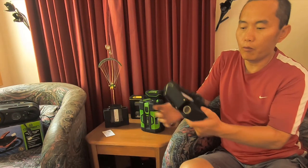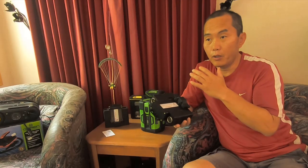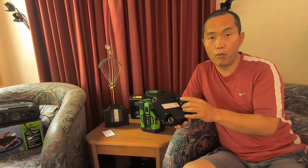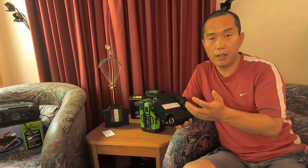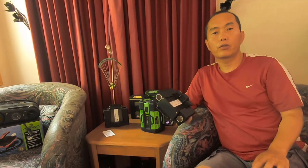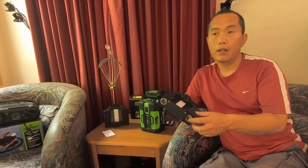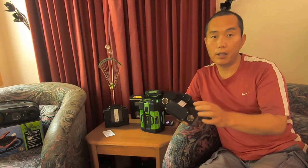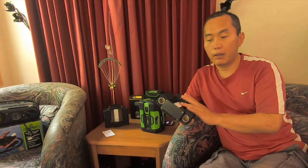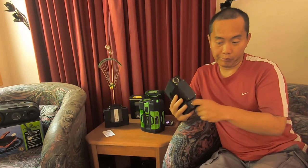It works from 40 volts to 90 volts and always gives you a constant 12 volt output. The maximum power is 20 amps. Normally from your car socket, if you plug in a 12 volt application, the maximum current is only around 10 amps — this one is 20 amps, much bigger.